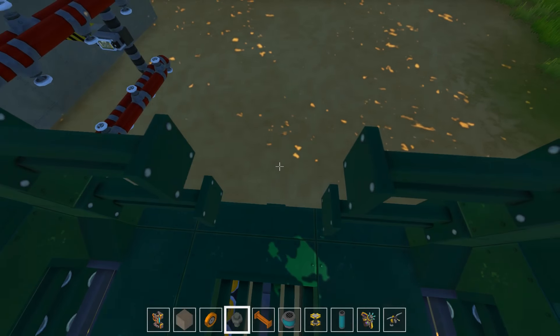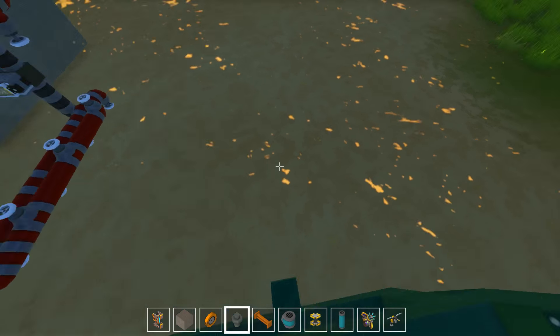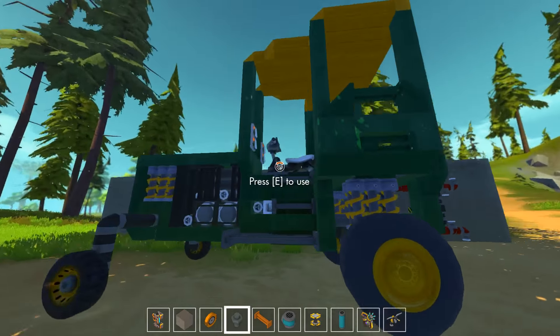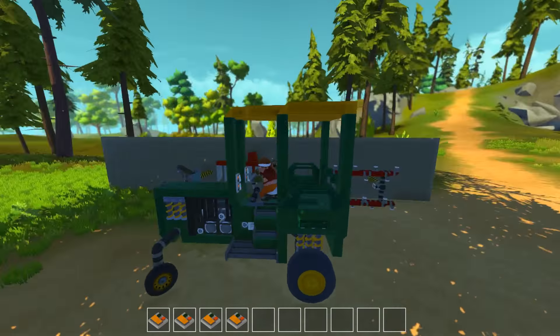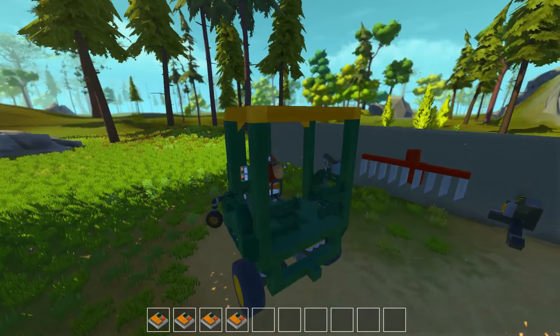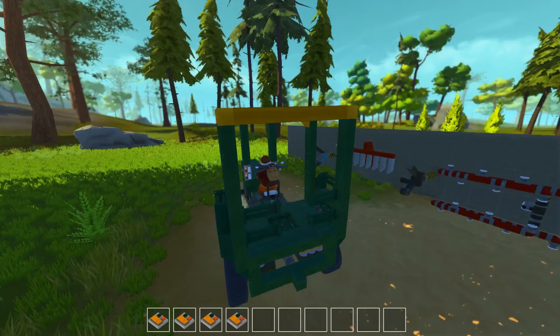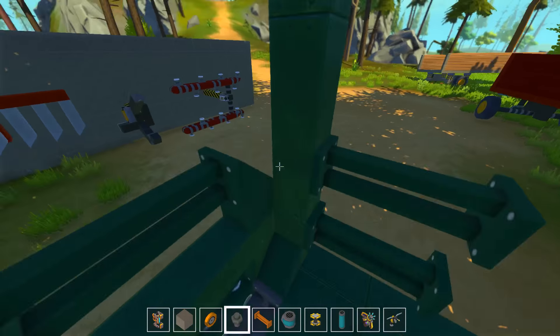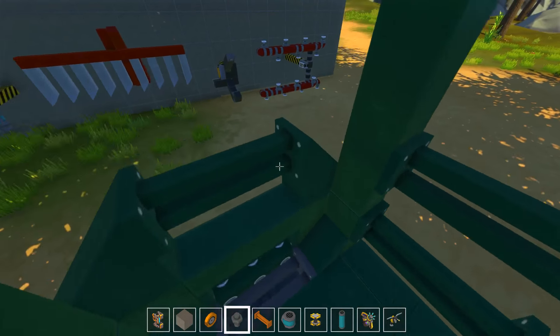Hello and welcome back to Scrap Mechanic. I'm Ruka from Honey Bunny Games and this is our farming world. In the last episode we did improve the truck a bit — we added the drivetrain. We basically didn't use any machine that uses the drivetrain except maybe the plow, depends on the type.